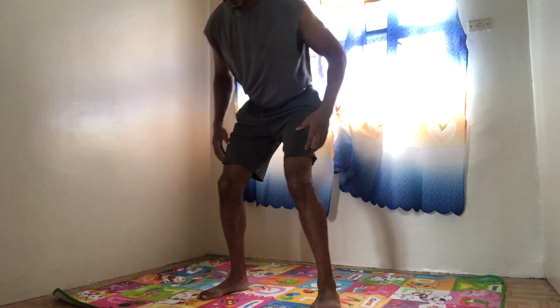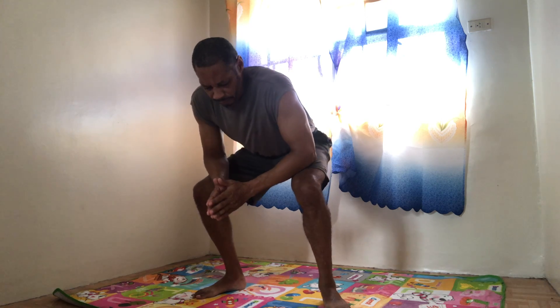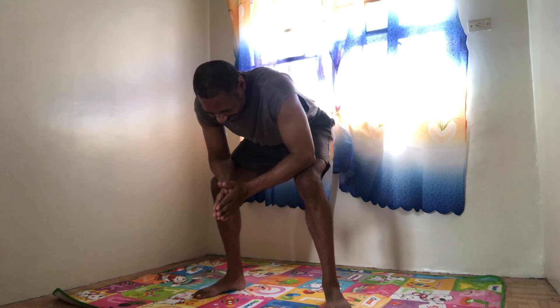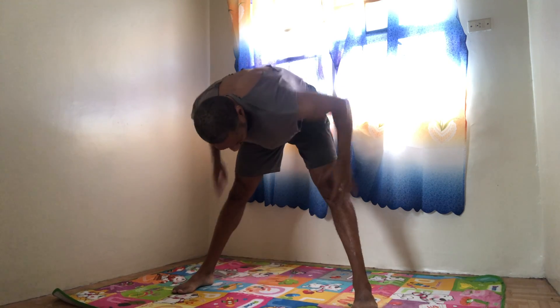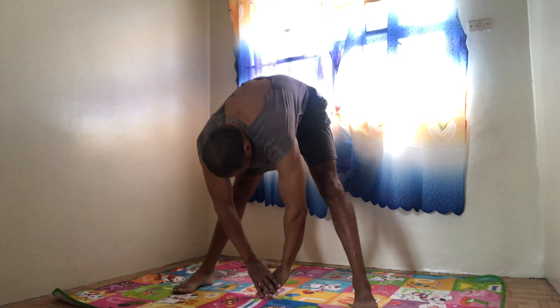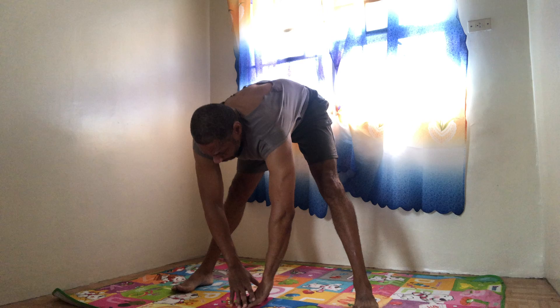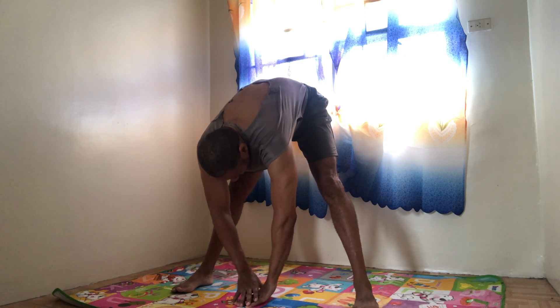Okay. Get in that squat stance. Hold it. Hold it. Hold it. 1, 2, 3, 4 — spread the legs up. Stretch it out. Straighten the legs, stretch it out. Try and touch the ground. Keep your back flat. Okay.